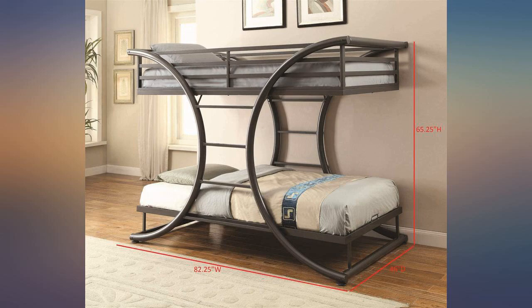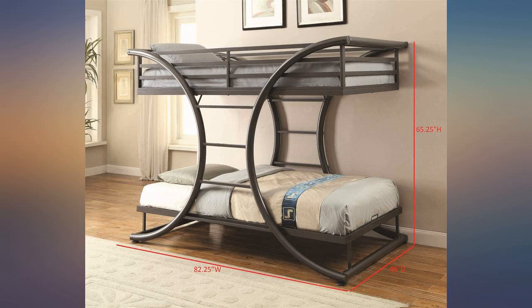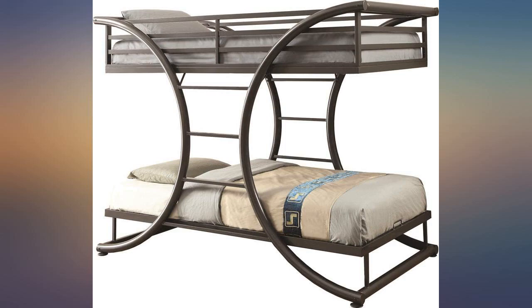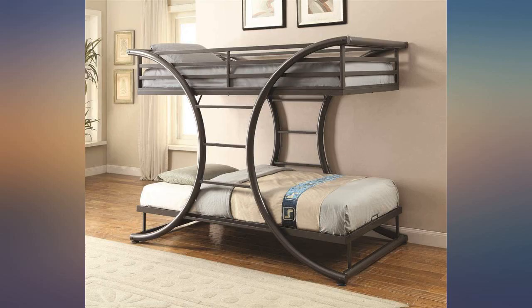I'd definitely buy it again. The directions were easy to follow and all pieces fit together without a hitch. The design of this bunk is very supportive for the weight of 2 adults. It didn't take us that long to put it together. Very pleased with this purchase — easy to assemble, fits perfect in my boys' room, very sturdy.